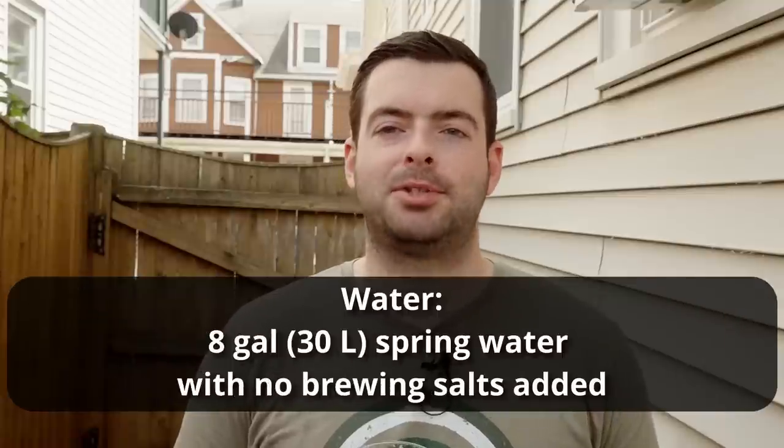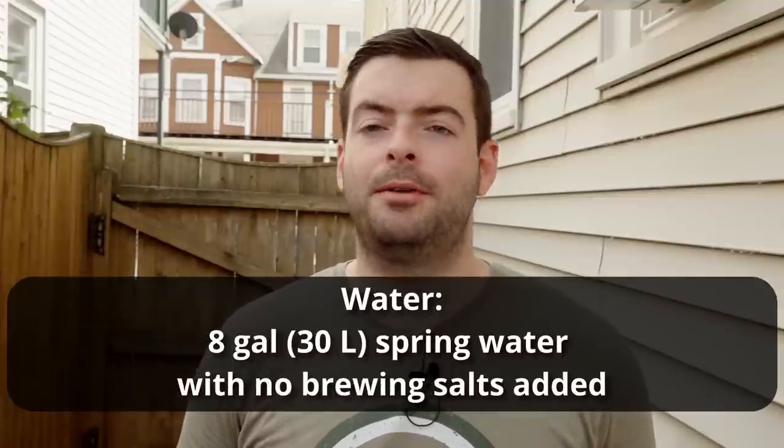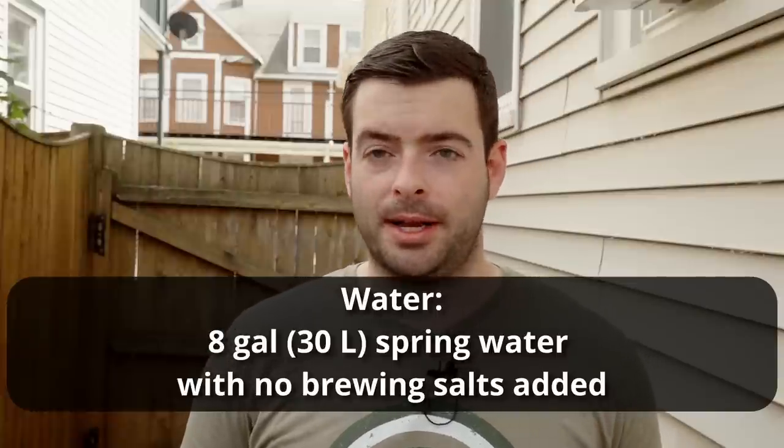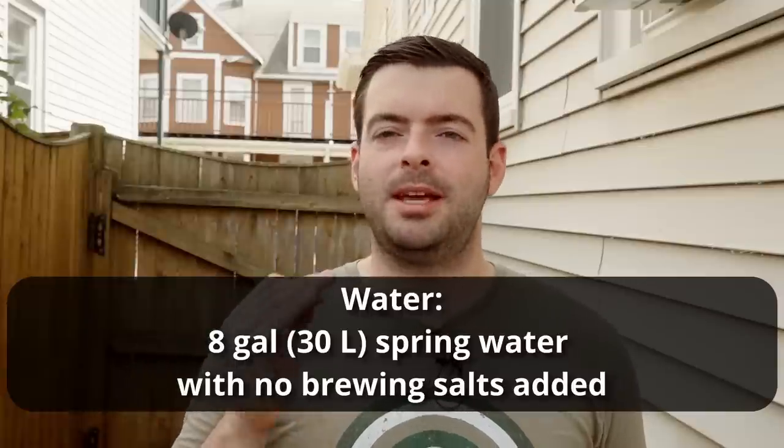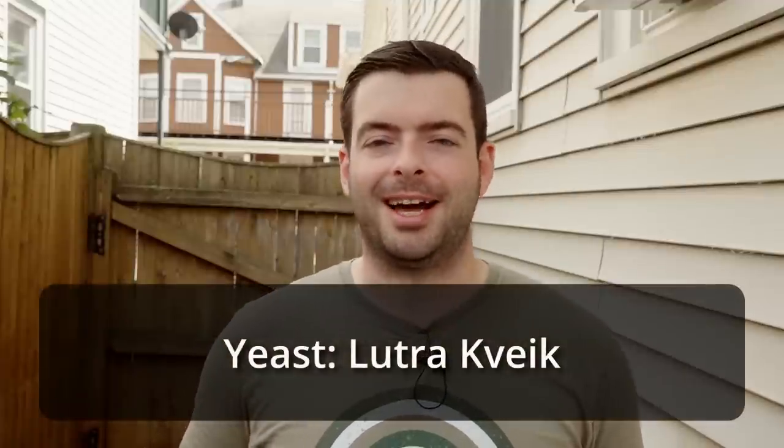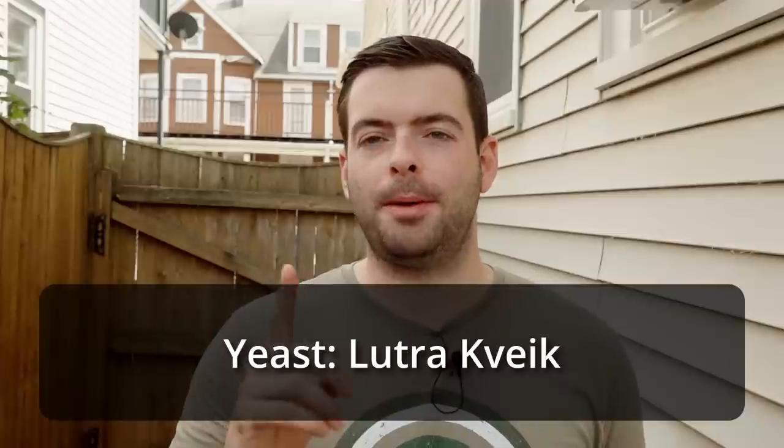For our water profile, I'm doing the same exact thing I did on a previous beer that worked out really well — super clean, nice snappy bitterness. I'm going to use eight gallons of Poland Spring water and add absolutely nothing to it. Any spring water with low minerality and a little bit of hardness will work well. Just keep an eye on your pH and adjust accordingly. Our yeast is going to be Lutra Kveik — one packet of dried Lutra, pitched at about 85 degrees and fermented at about the same.